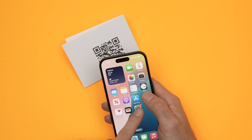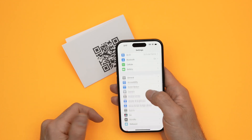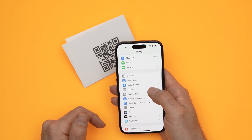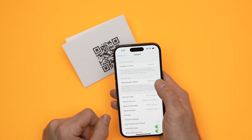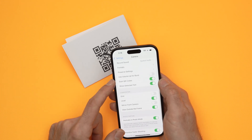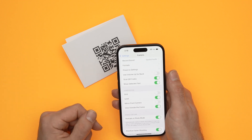If this doesn't work, you need to go into Settings. From Settings, scroll down and select Camera. Go down and make sure that Scan QR Code is turned on. Because if it's not, well, it will not work.